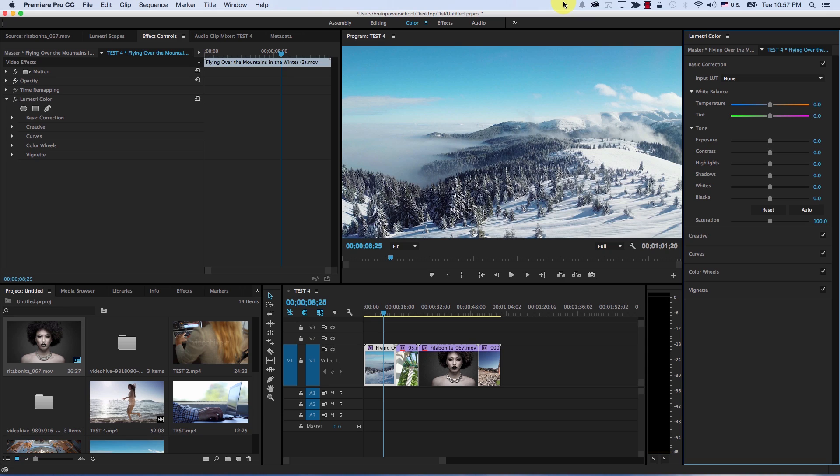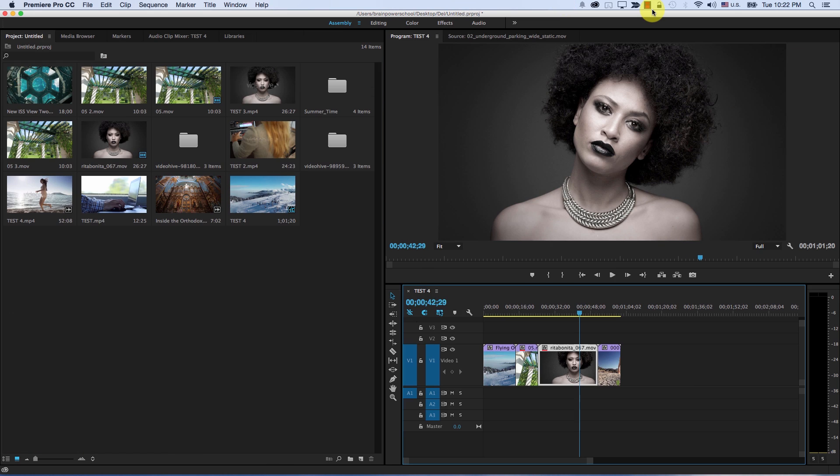Hi, I'm Alex Jordan from LearnColorGrading.com. I just downloaded the new Premiere 2015 edition. It comes with a lot of new features, however the coloring features are what interest me the most.